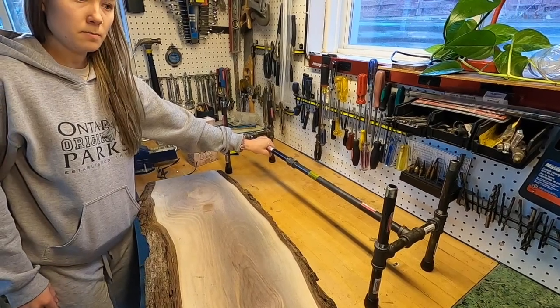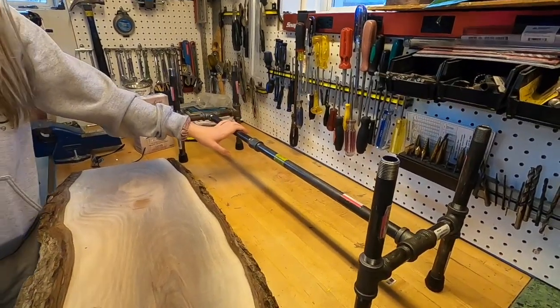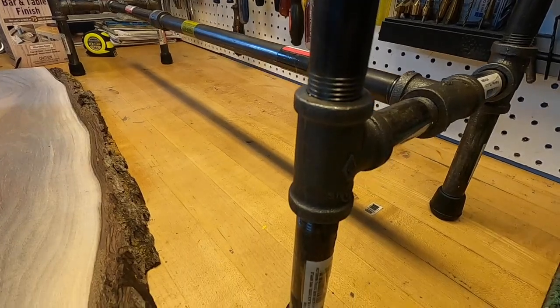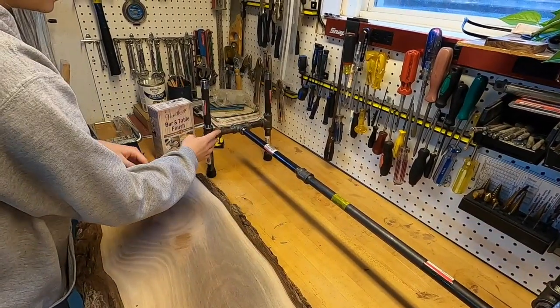We have this steel piping. This stuff is so cheap — you can get it at any hardware store. Basically what we did was we just threaded all these poles together to make a beautiful stand like this.